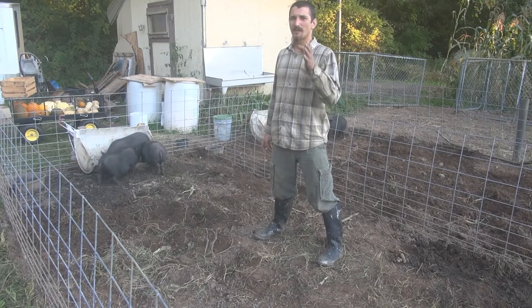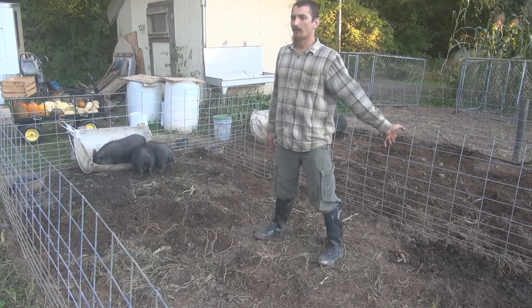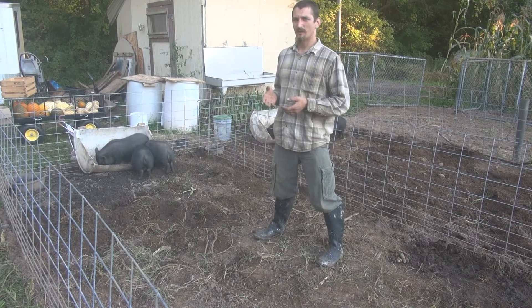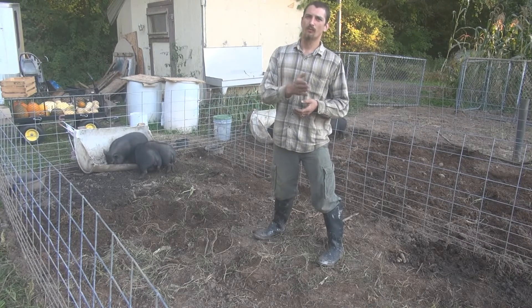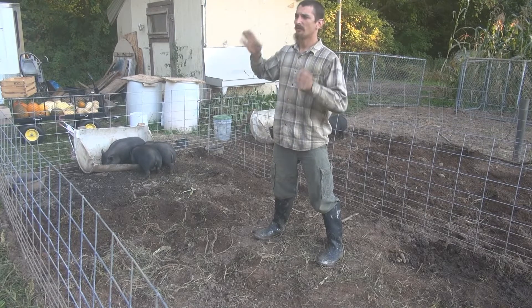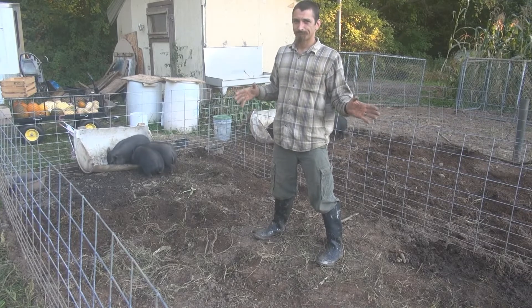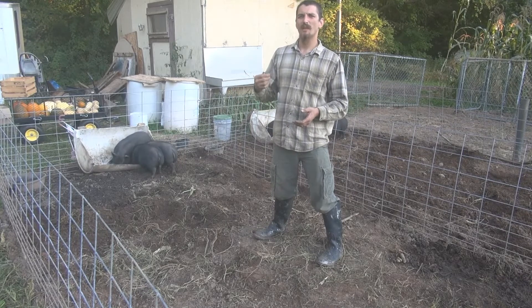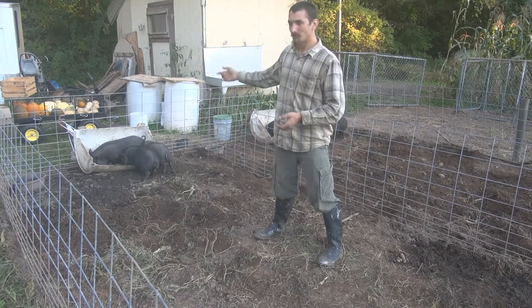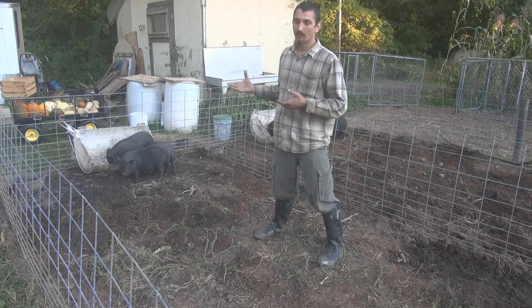Potbellied pigs actually have the same ratio of meat on them as your standard market hogs do. Your standard market pig butchers out at about 50% retained weight — that is after you skin it, gut it, cut it all up, and throw out the wasted bones. After all that you've got about 50% retained weight in meat and packaged, wrapped meat in the freezer. These potbellies are right at 50% as well.